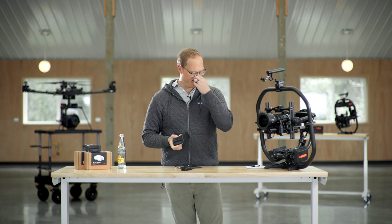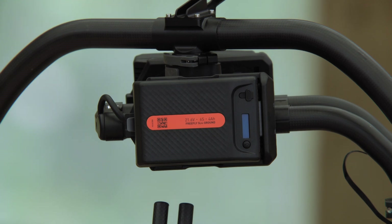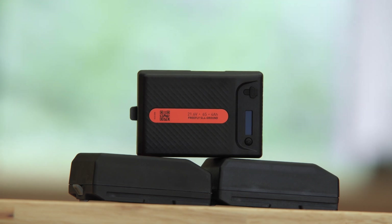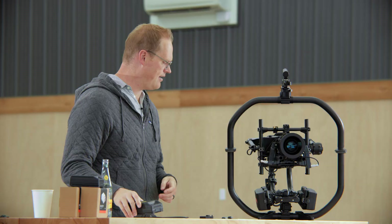We're going to carry the original batteries for probably three more months of stock and then cut over to these exclusively. If you're an existing Mobi Pro customer, we'll send you an email with all the different options and information about transitioning to these batteries.